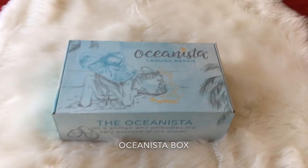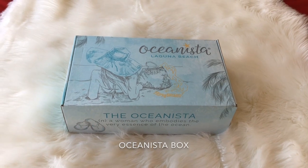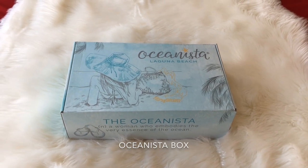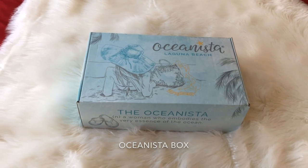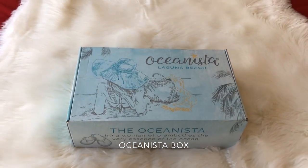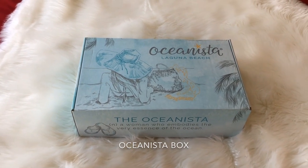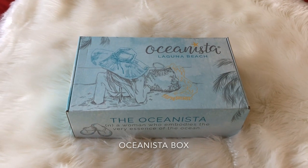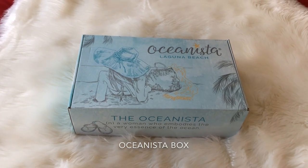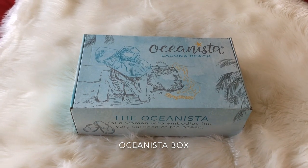Hello my YouTube family, fashionable family. How are you guys? My name is Miss Fabulosity and today I have an Oceanista box again for you. It is the winter box. I am not unboxing it for the first time because I unboxed it on my Instagram TV, IGTV.